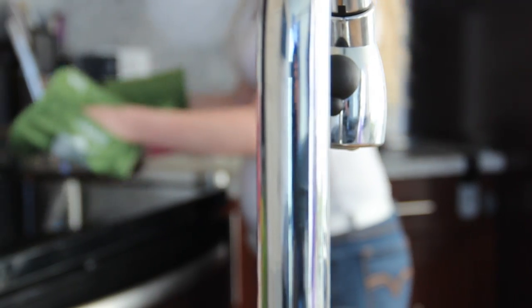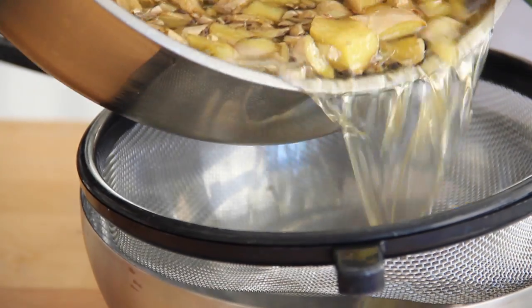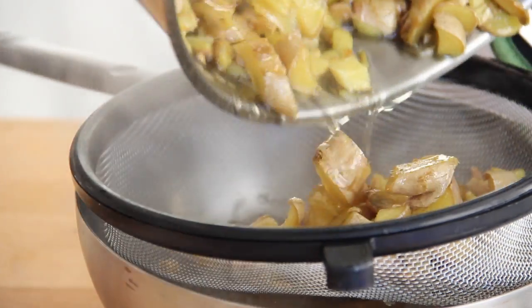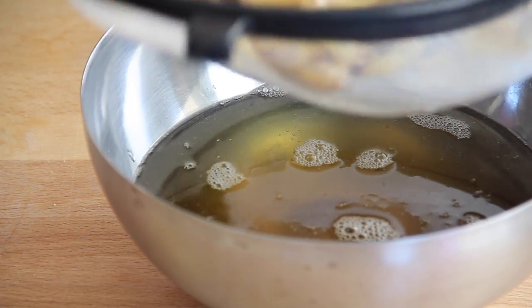As soon as the timer goes off, you're going to remove it and use some oven mitts because it gets quite hot, and strain your mixture. As you can see it's a dark, beautiful, syrupy color.